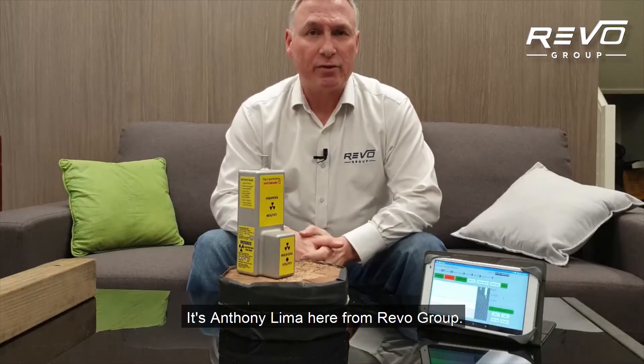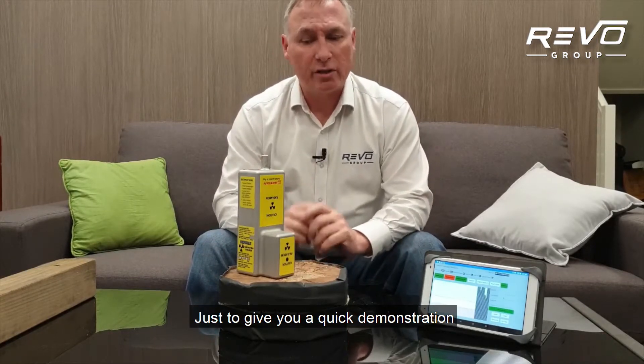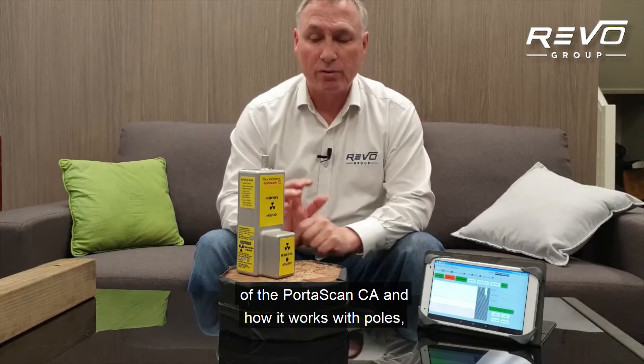Hello again, it's Anthony Delima here from Revo Group. Welcome back. Just to give you a quick demonstration of the Portiscan CA and how it works with poles.